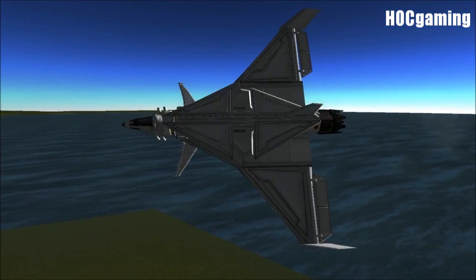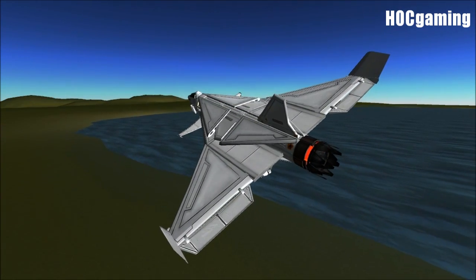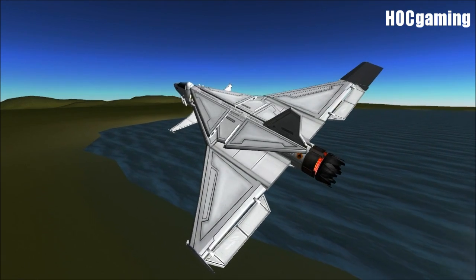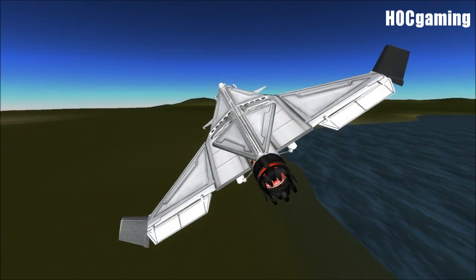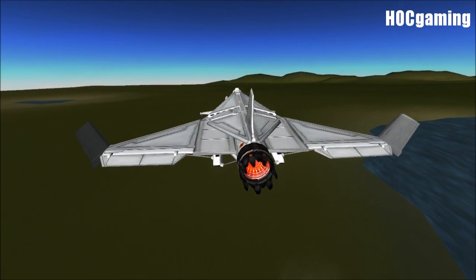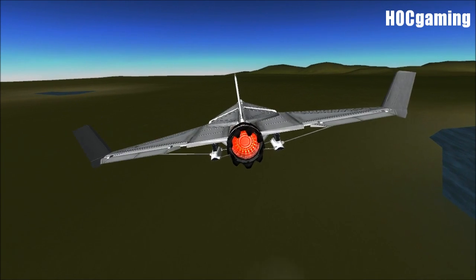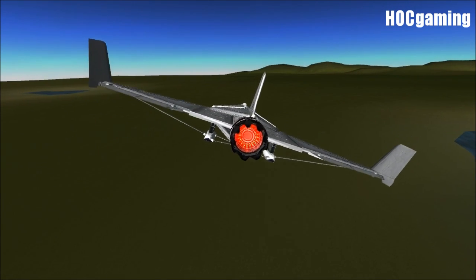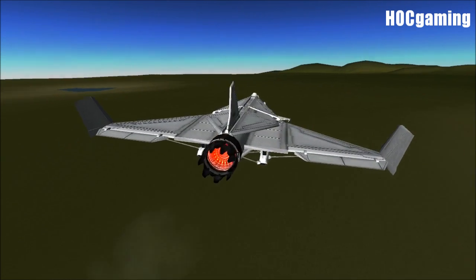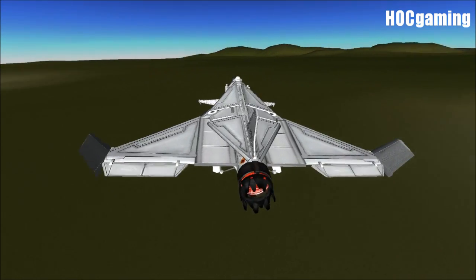Barrel roll — no problem. It's absolutely stable. If you leave it, hands off the controls, it will automatically tip upwards. Now, if I have any criticisms of it whatsoever, the tipping upwards bit — it tips upwards quite a lot. Let me demonstrate. Hands off the keyboard — it's actually not that bad, I suppose. You know what? It's a safety feature, in my mind, really.